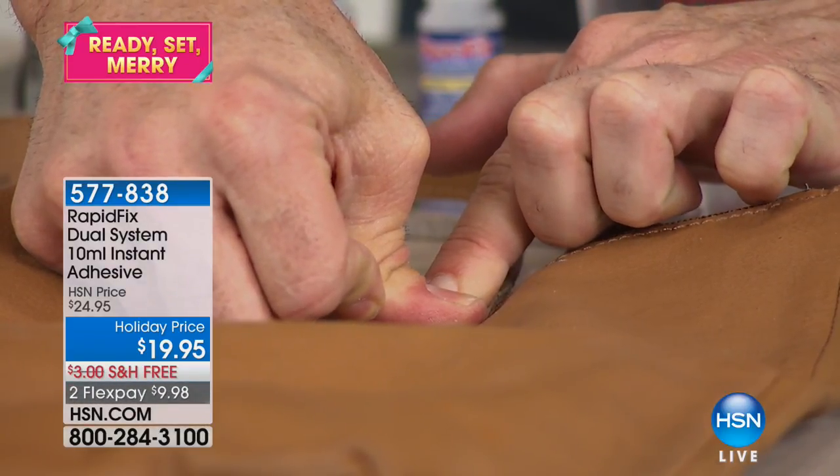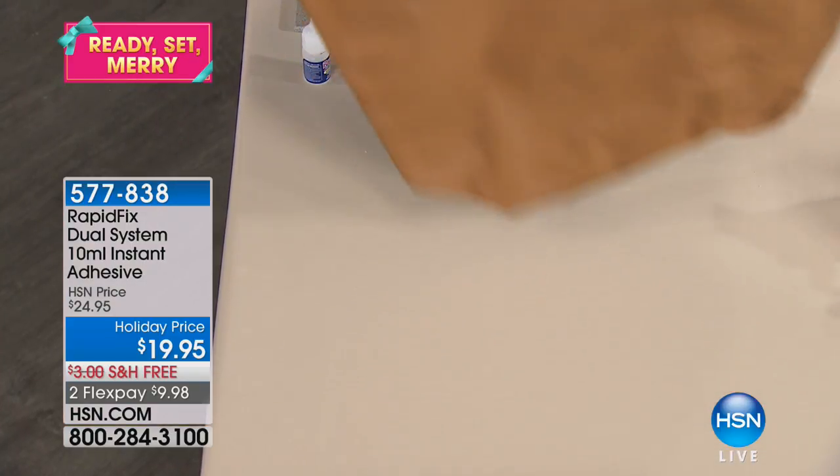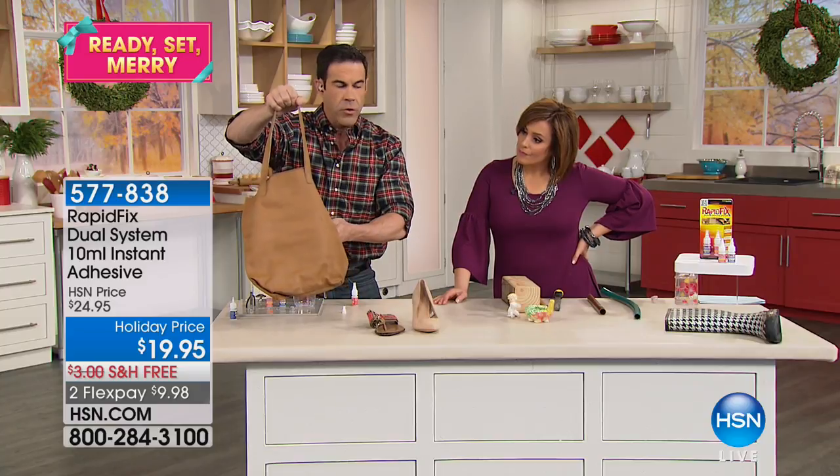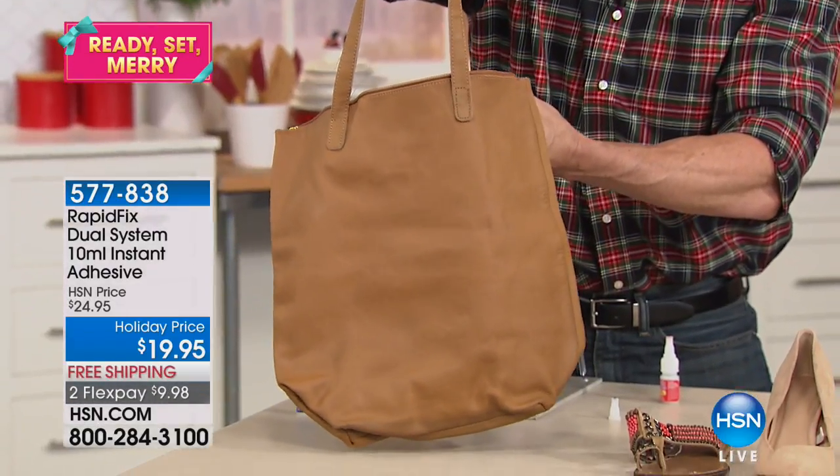I can leave this out and open and it's not going to dry up like all those other drawers full of stuff. This just paid for itself.